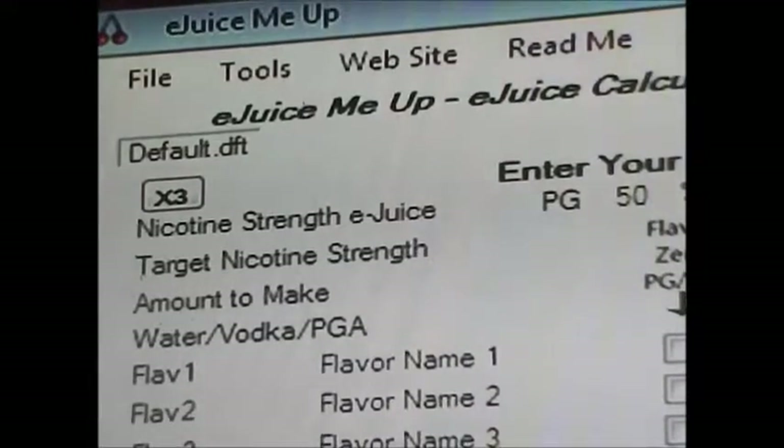This is the eJuiceMeUp calculator. The link will be in the description below.